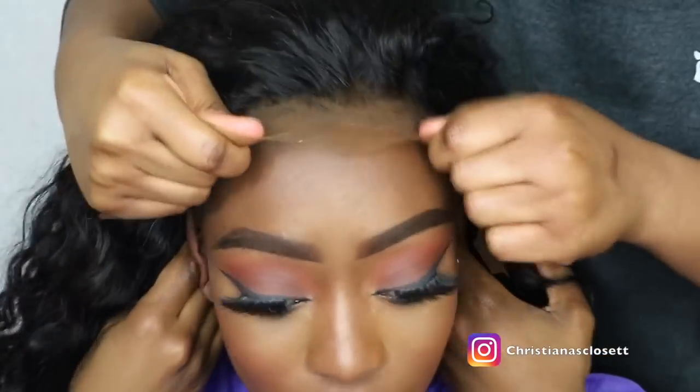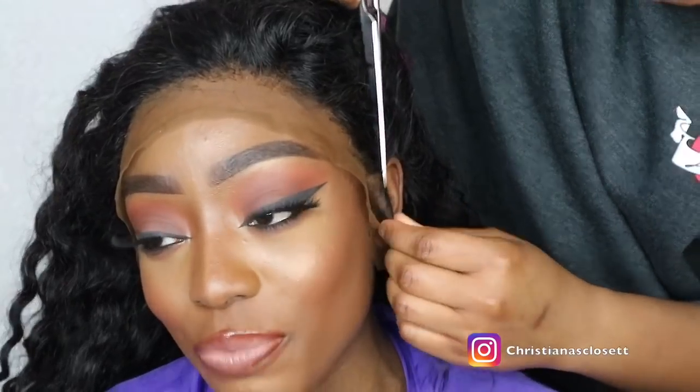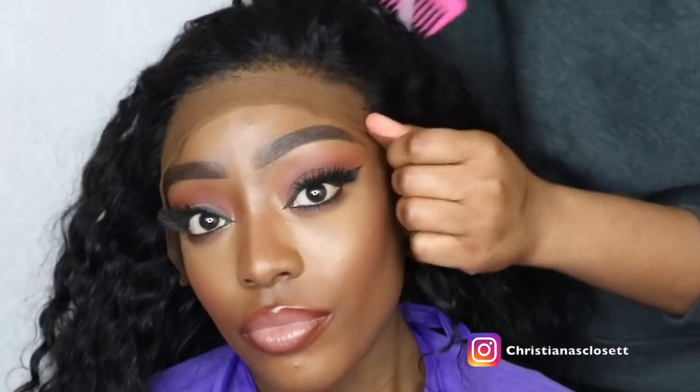So now we're placing the wig back onto my head — the bands were sewn onto the wig off camera — and she's just securing everything into place. It's a lot more secure now with the band, and now she's going to cut around the lace very, very carefully.